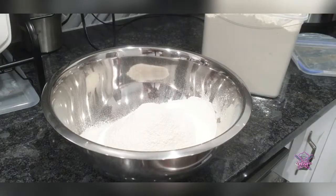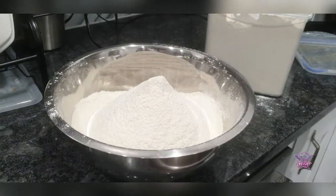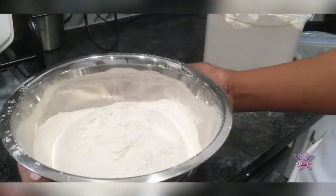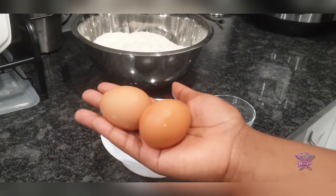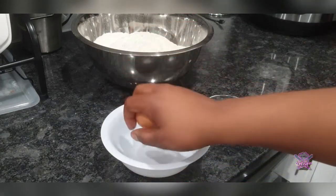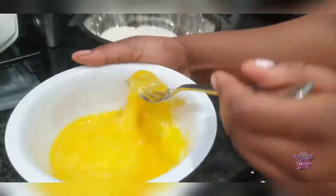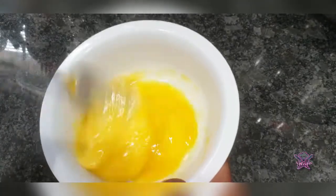Next I'll move on to beating my two eggs. Be sure to remove the eyes from the eggs and beat the eggs properly — spend your time and beat them properly, as you don't want the little slimy parts to show up in your loaves.